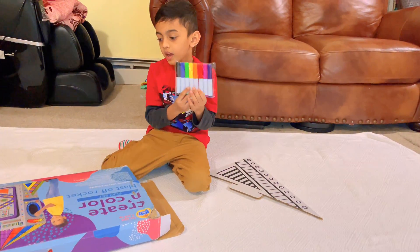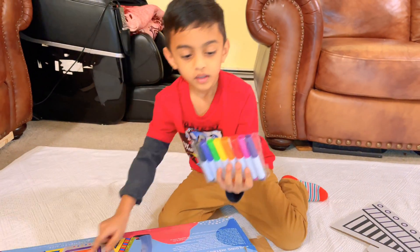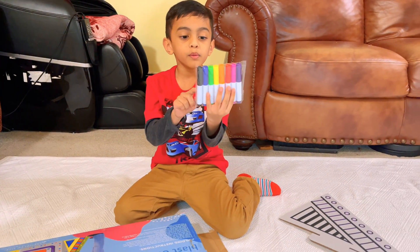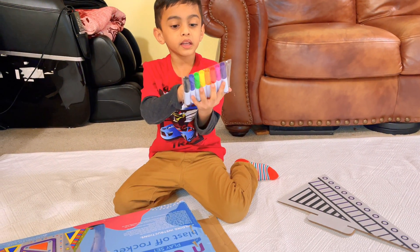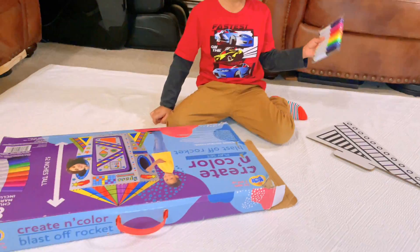There are eight colors, which are these: black, blue, green, yellow, orange, red, pink, and purple. They come in eight colors.